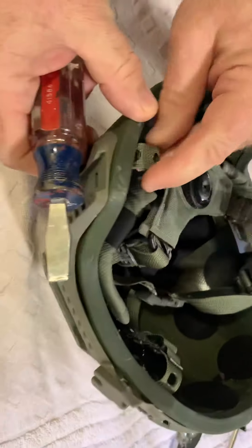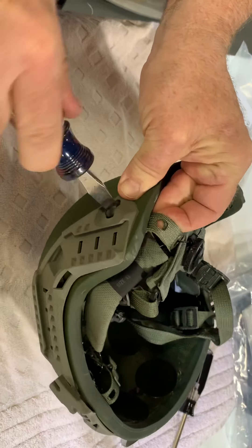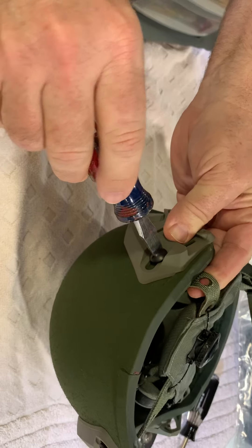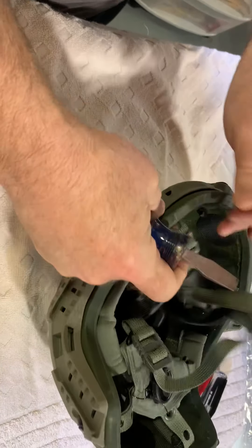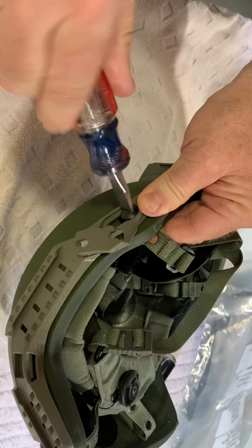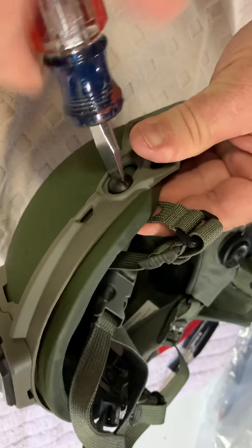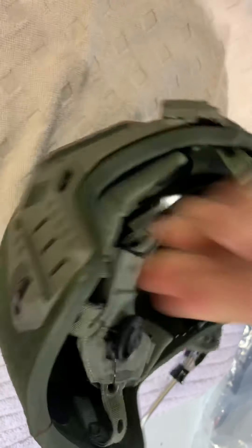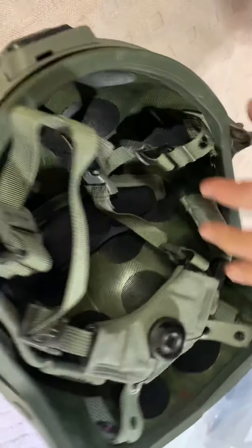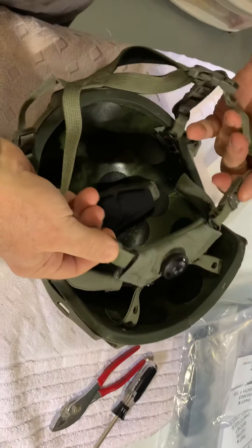Now I can go back — this is still kind of loose — start over and reef it down. Check that everything's still lined up right. Same with this: this is lined up right, this is lined up right, hold everything in place. I go around again just for good measure.